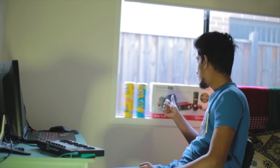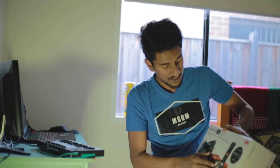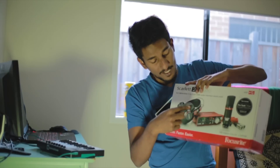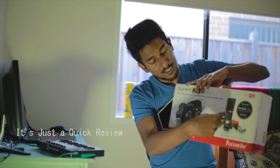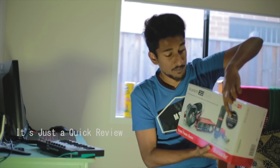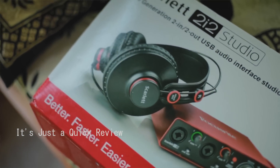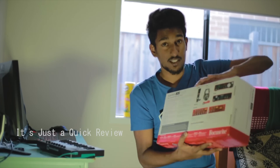The video that I'm going to review is the Scarlett 2i2 Studio, 2nd generation bundle. Guys, there is a box here — there is a headphone, an audio interface, a mic and cable, and there is Pro Tools First limited edition and Ableton Live.